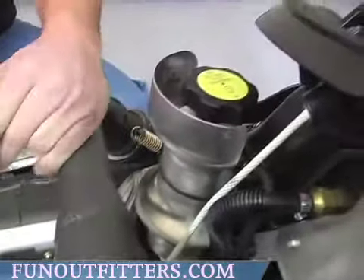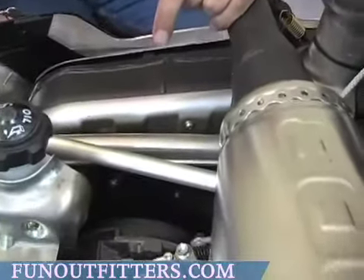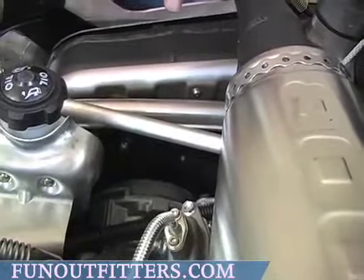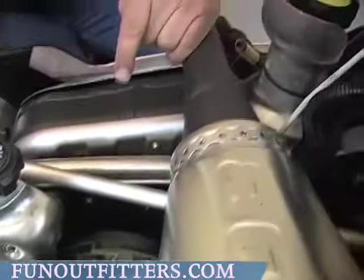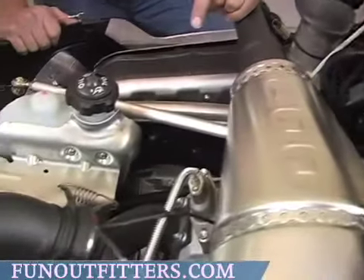The cooling system actually runs off your crankshaft gear. There's a gear in the center of the crankshaft that runs the water pump gear, which circulates coolant from the engine back through the heat exchangers and then back up to the engine again.